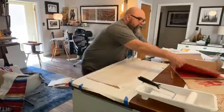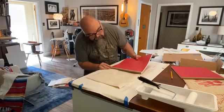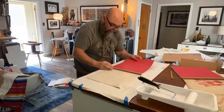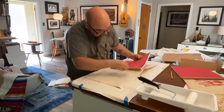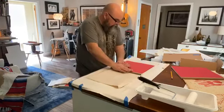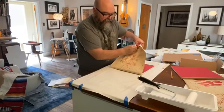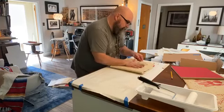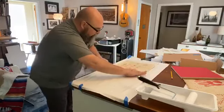Now that the glue is on, I get my book block, double check it's right side up, then line up those pencil marks and put it down. I got a little crooked — hopefully I didn't push too hard. There we go — close one! Now I'm bringing this over, putting lots of pressure on it, keeping it tight so that edge goes down. We spread it out going away from the spine line, then use a little bone folder to put pressure over the cover.